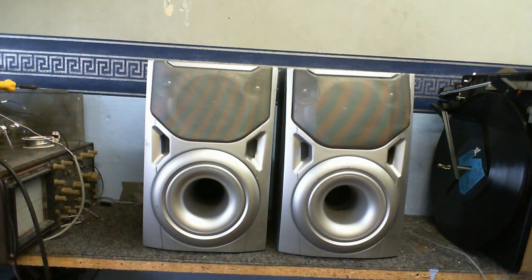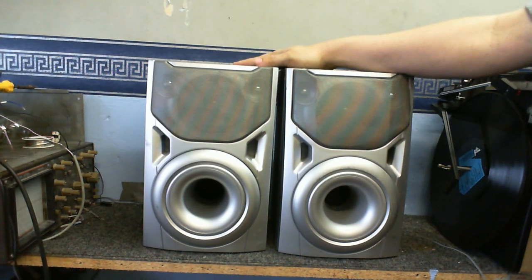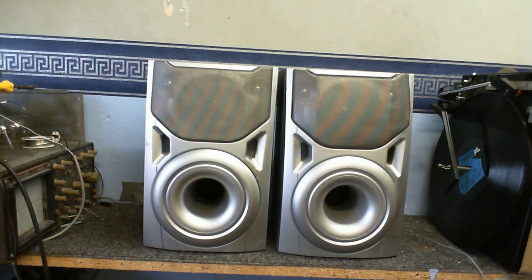What you're looking at here is some really ugly speakers, which I found just thrown away beside the road. So I took them home. I've had these for some time now, about a couple of weeks. I thought I'd show you how they sound and then we're going to take a look inside.